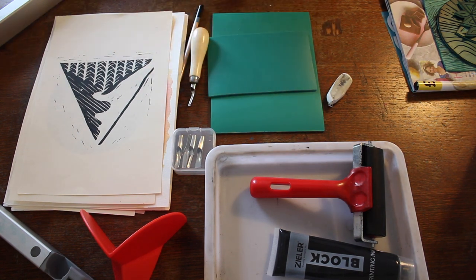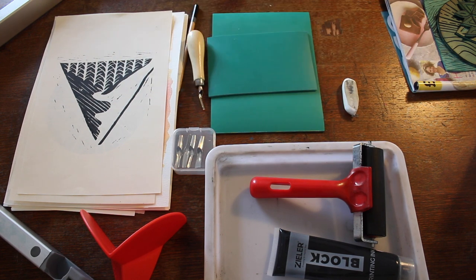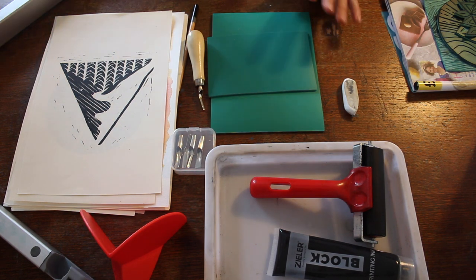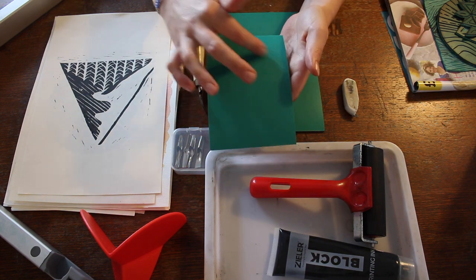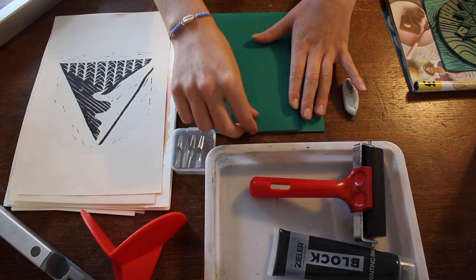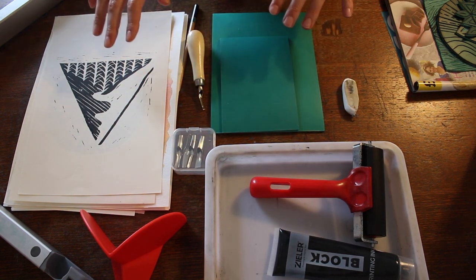Hey everyone, so today I'm going to be doing a lino cutting and printing class. If you've never used lino before, I'm going to start by just talking a little bit about it and the kind of artwork that you can produce using lino. Lino is a type of printing where on a piece of lino sheet we're going to cut out our design and then we can print it onto papers.